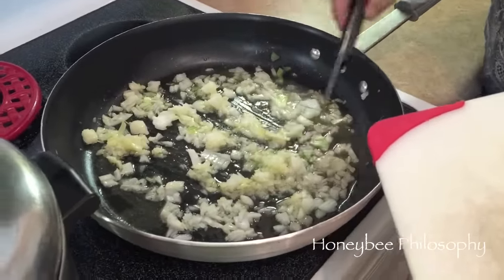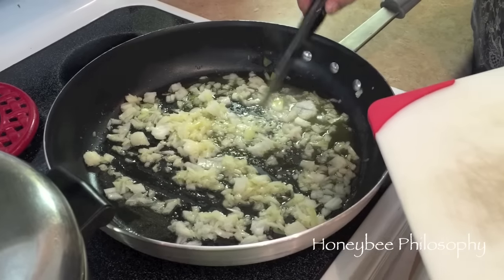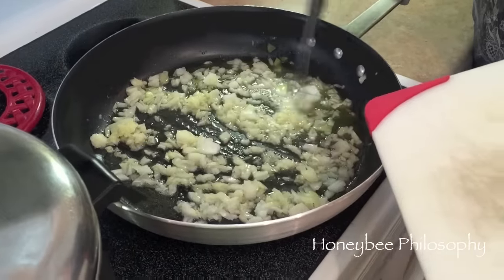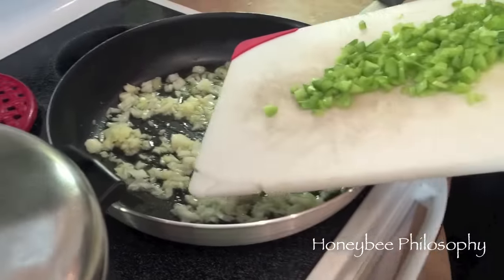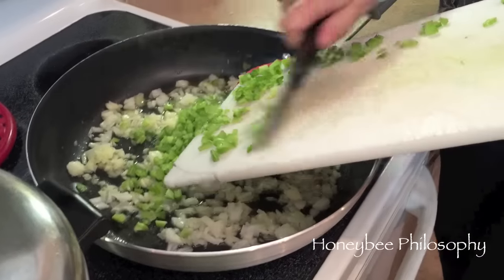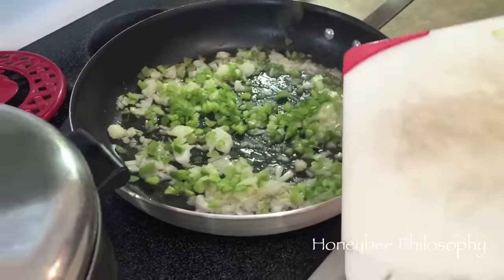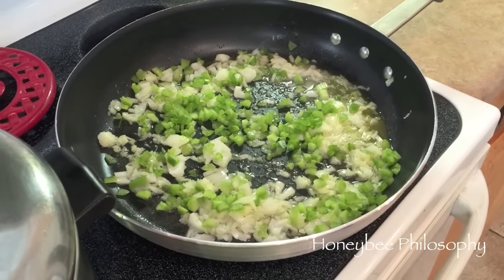I have two tablespoons of unsalted butter and two tablespoons of olive oil. We're doubling the recipe - if you just want one portion, you do one. I did a whole onion and then about a cup of chopped celery, and we're gonna cook it until it's tender, about six minutes. We have the water boiling for the noodles.